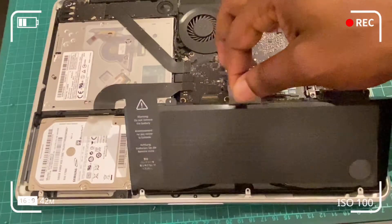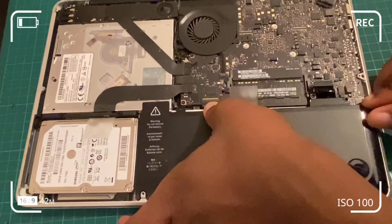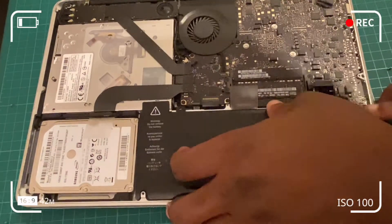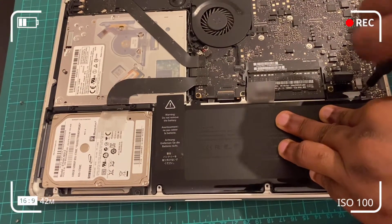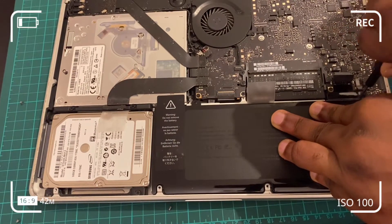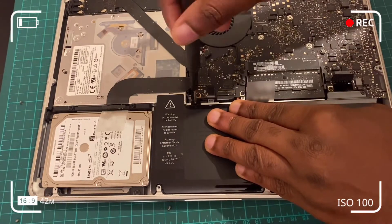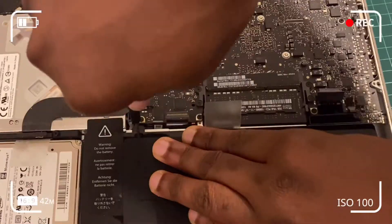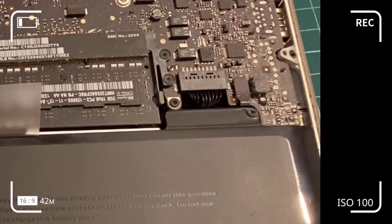Fit the new battery using the white strap in the middle. Make sure it sits compactly and tuck down the screws with the magnetic bit holder. Then flip down the battery connector to ensure it's in line with the pin connection underneath.